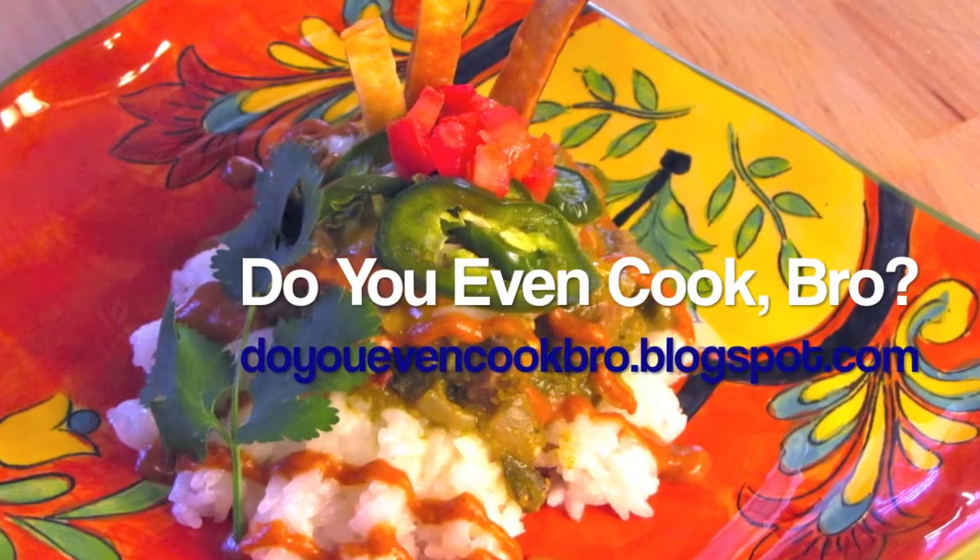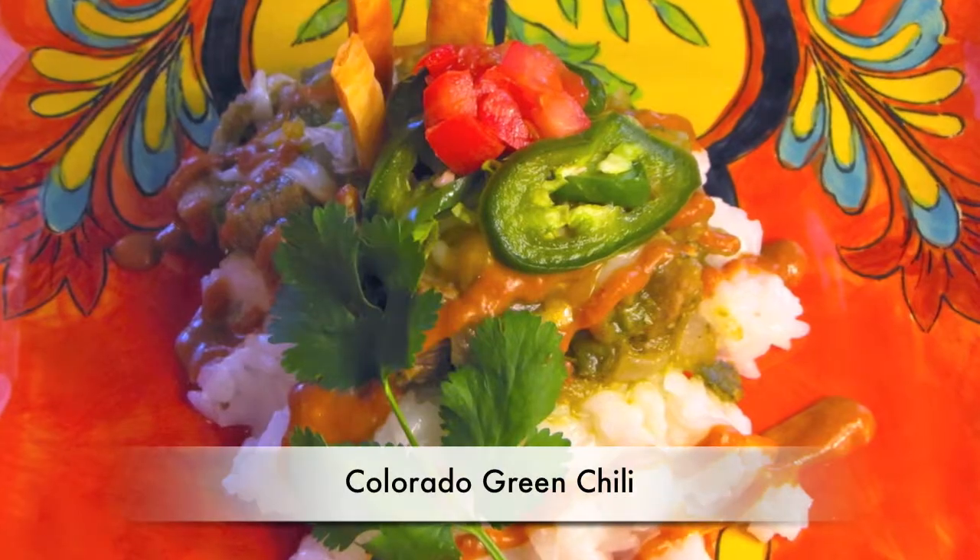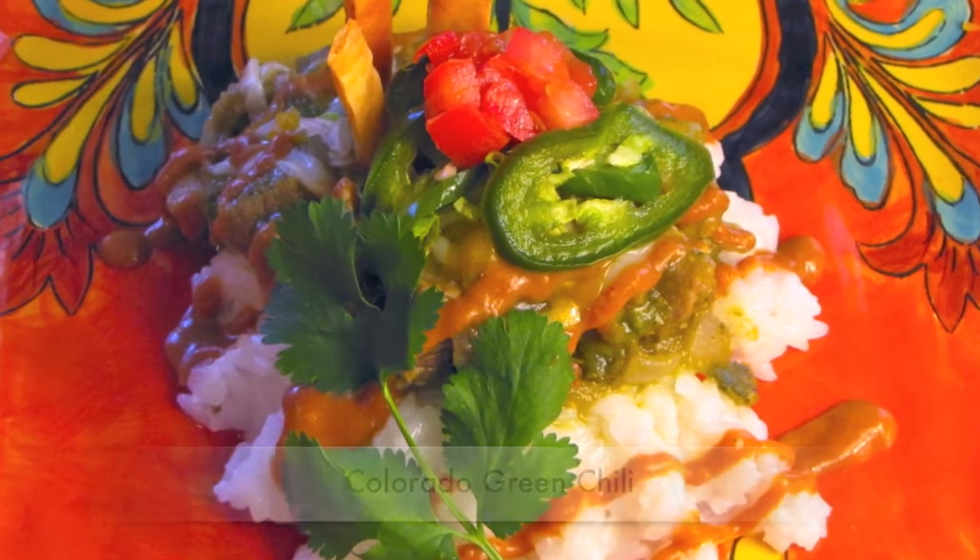Hello and welcome to Do You Can Cook Bro? Today I'll be showing you how to make Colorado Green Chili in honor of the Broncos Super Bowl appearance this week.